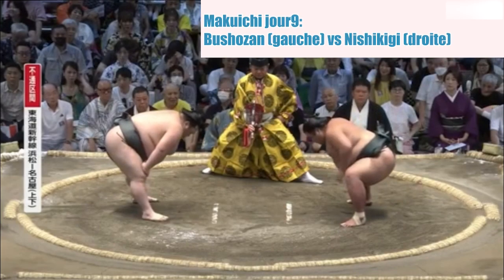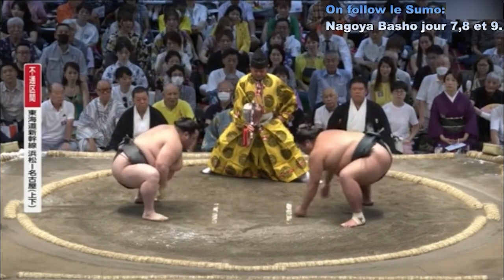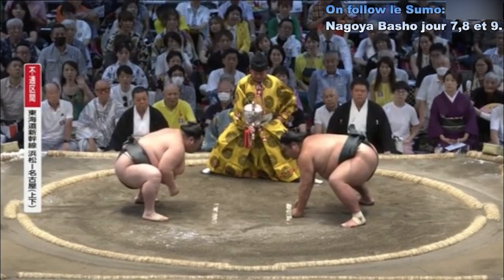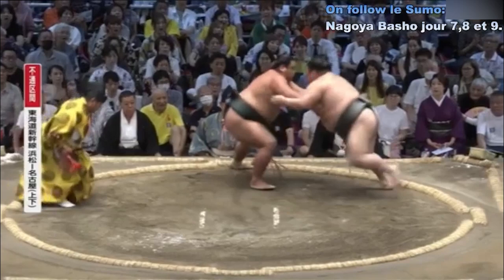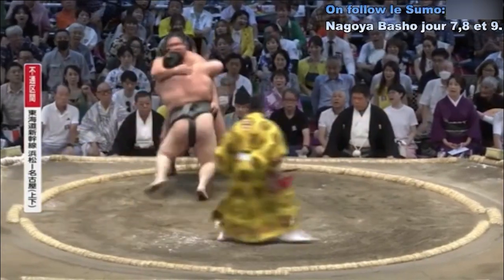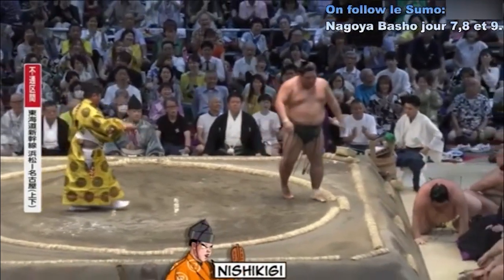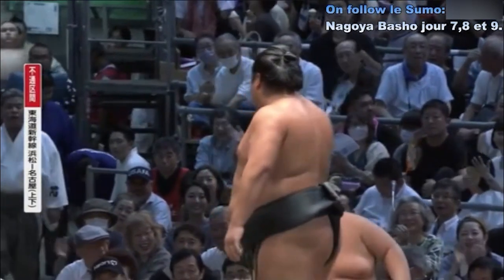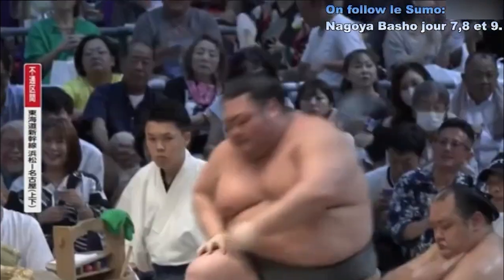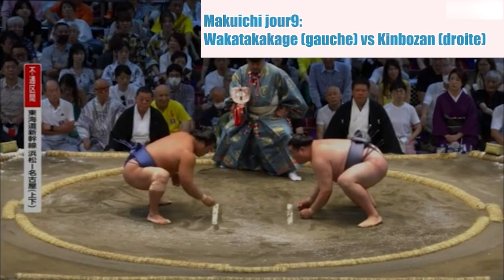C'est très compliqué pour l'ancien favori du mois de juillet de l'année dernière, Nishikigi. Contact — Boucho Zan qui est décalé, repoussé. Nishikigi n'arrive pas à insister pour le moment. Saisie de la ceinture et gestion du cercle. Et première victoire pour Nishikigi — Boucho Zan amené au sol d'une très belle manière.